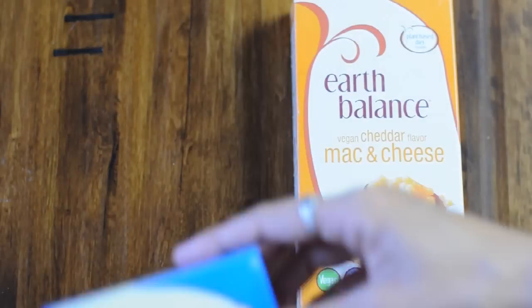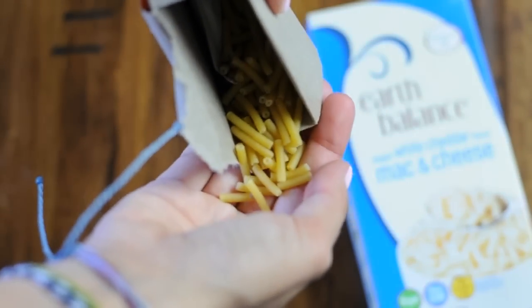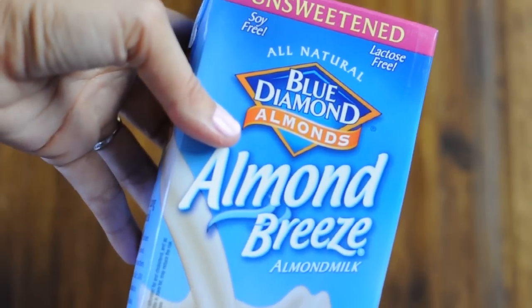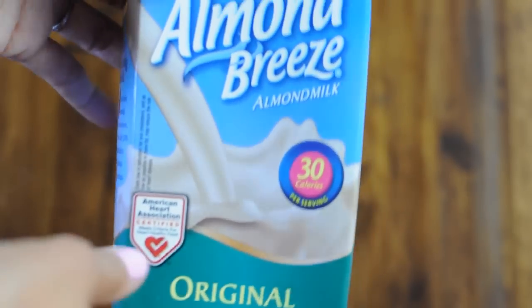All you're going to need is one box of EarthBounce mac and cheese, which comes with the pasta as well as a cheese packet. You're also going to need 2 tablespoons of EarthBounce vegan butter, and 4 tablespoons of vegan milk. Make sure you get unsweetened and unflavored.